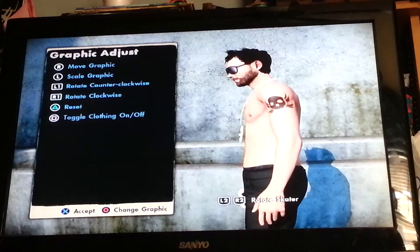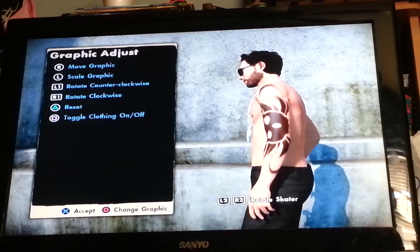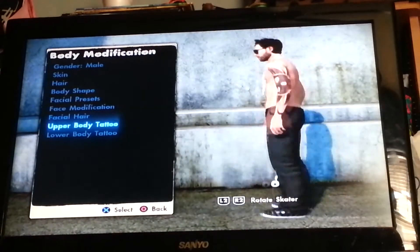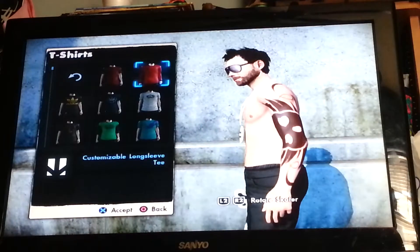You have to go to your left arm — start out with no t-shirt and no tattoo, like nothing. Then you just go to your left arm and put a tattoo, and you have to make it exactly large. Then you go to t-shirts.